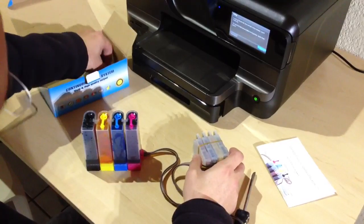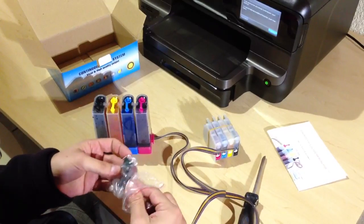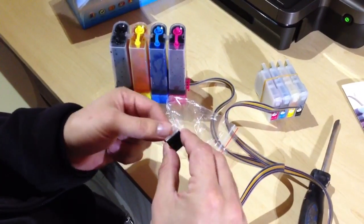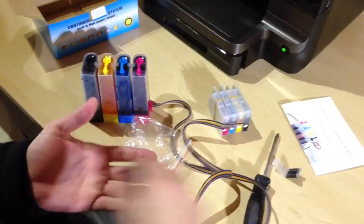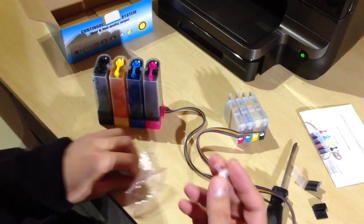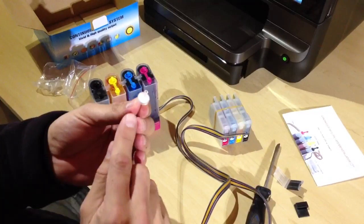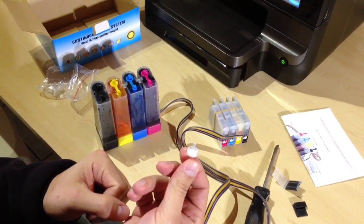You also get some guides to actually tie the tubes in place inside the printer itself — they have double-sided adhesive tape. One goes on the outside and one goes on the inside. You also have some air filters which are installed onto the tanks, essentially allowing them to ventilate. There's a little white membrane in there which prevents dust from getting into your ink.